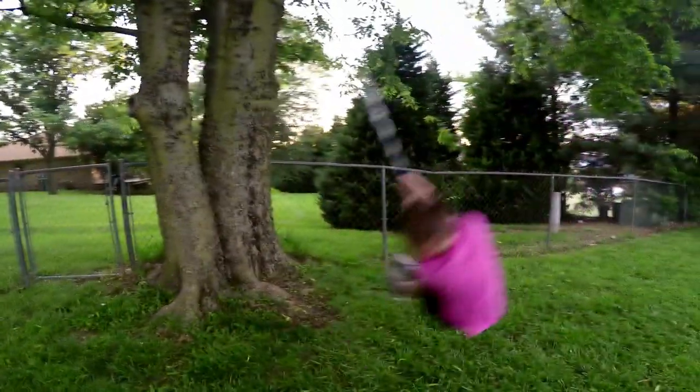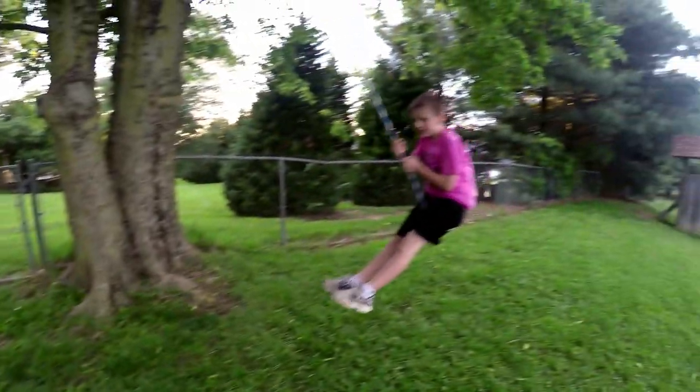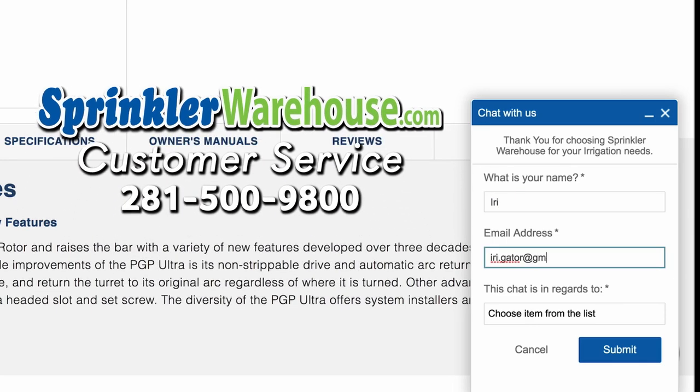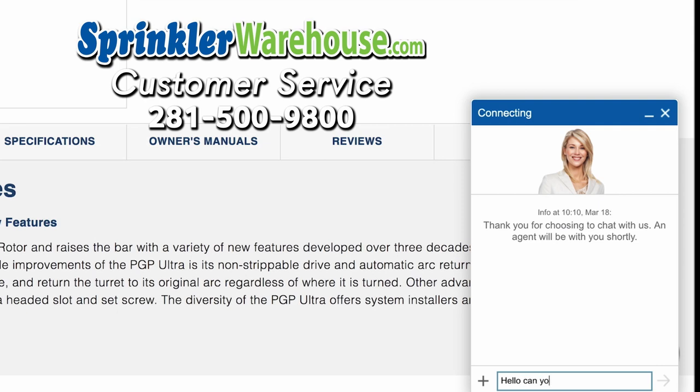Remember, Sprinkler Warehouse has everything for your irrigation needs, so your trees, lawn, flower beds, and gardens are lush and beautiful. And if you have any questions about our products, chat with one of our amazing customer service agents on sprinklerwarehouse.com — they really know their stuff and they will get you squared away.